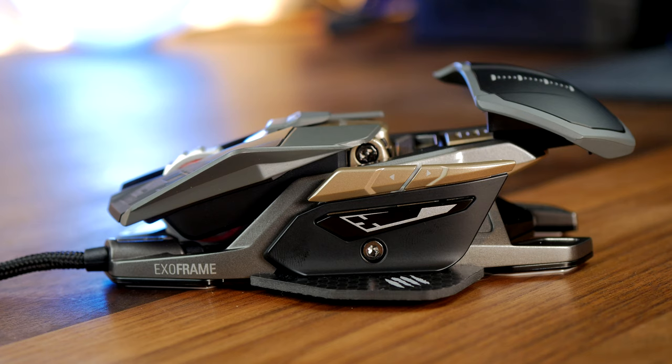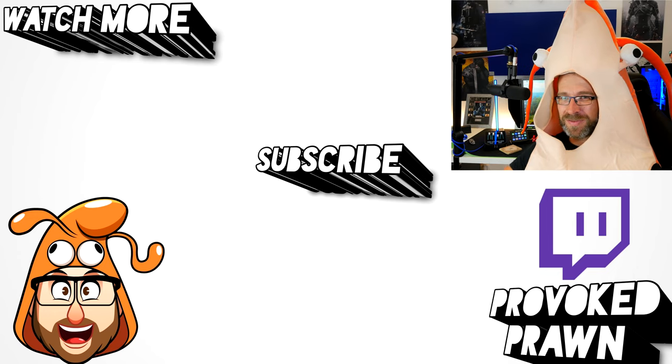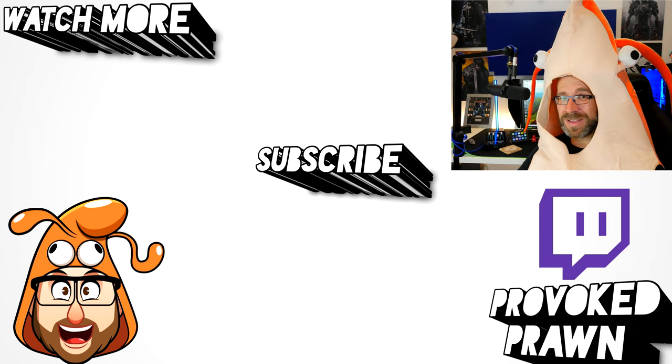Hope you found this video useful — let me know in the comments if you've got any questions. Thanks for watching, this has been the Provoked Prawn. Be sure to check out the description for other information you might find interesting, subscribe, and check out the other videos as well. Have a great life.